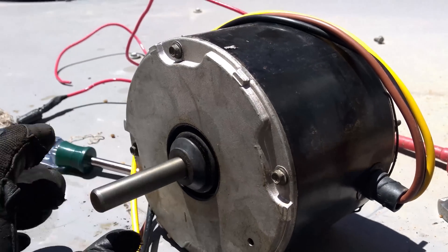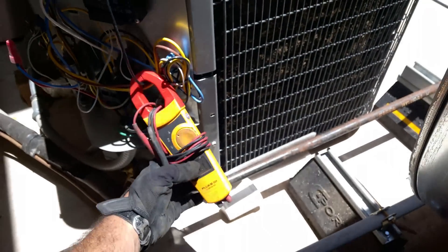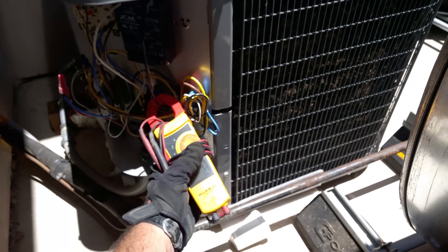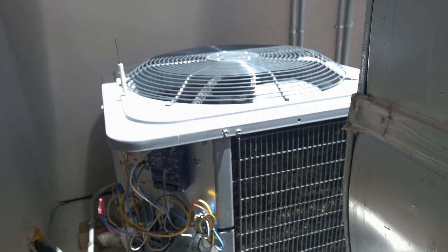That is smooth. I'll put the cap on now, put it back together, and we'll see what happens under a load. One amp — so far, so good. 1.4 — probably right where it should be. That might actually stay working until the new motor comes in.